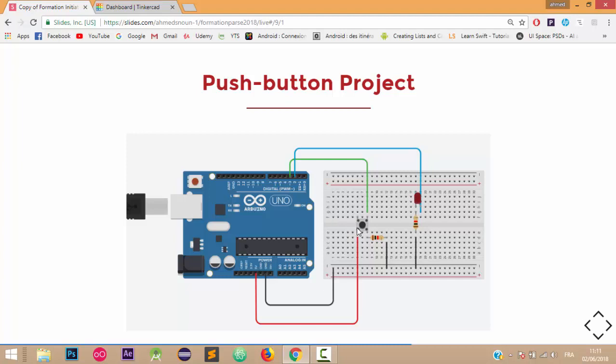Our push button has four legs. These two legs are linked together as one leg, and these two legs as well are linked together. How we connect the push button with the Arduino card is straightforward: we link this leg first of all with the five volt pin, and the other leg with a resistor, and then we link it with the ground.